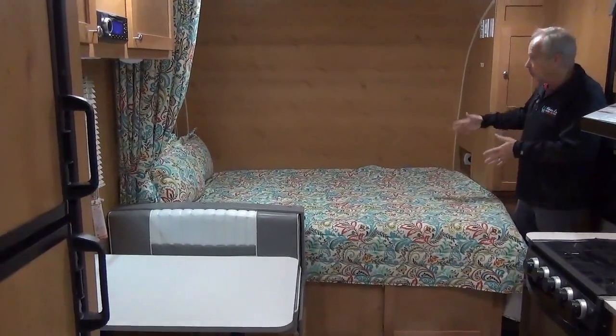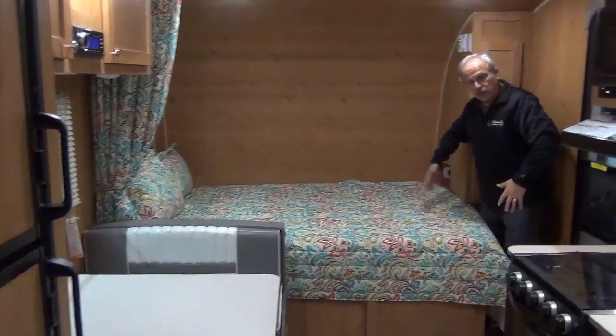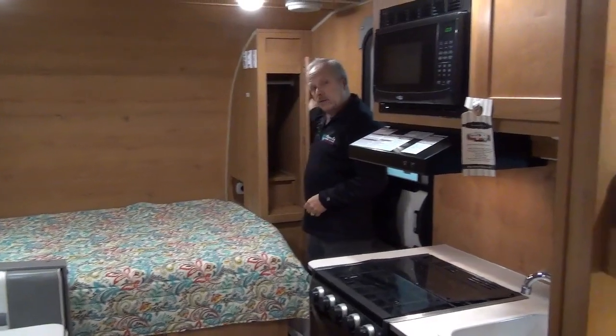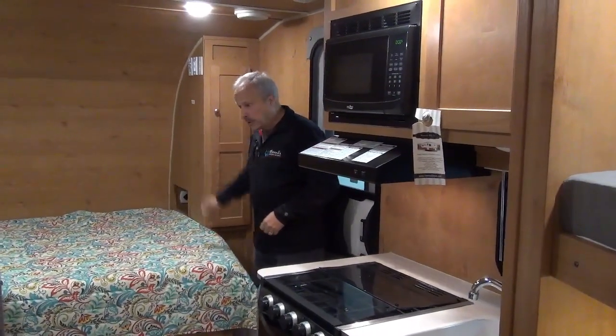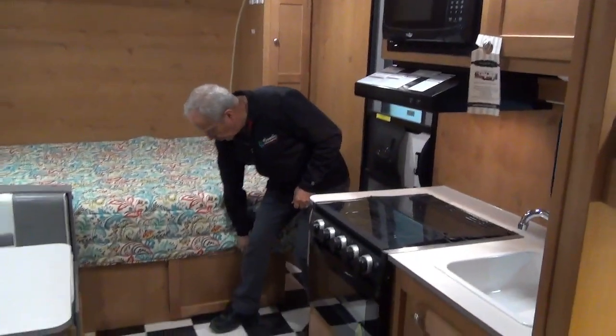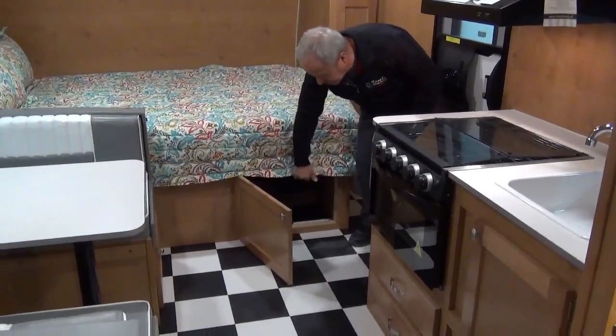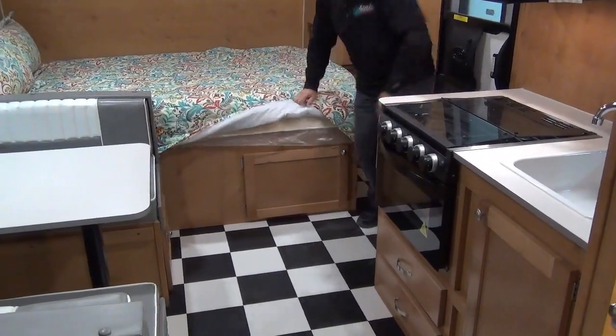Check out the bed — it goes crossways across here to keep that trailer a little bit tighter for you. And great closet space for a small trailer. Storage underneath so that you can just drop the stuff inside from the side and be enjoying it.